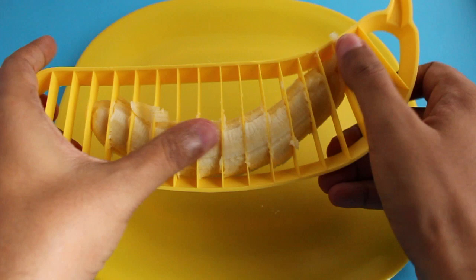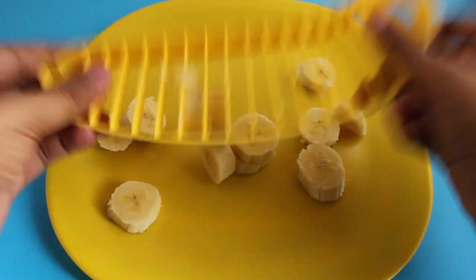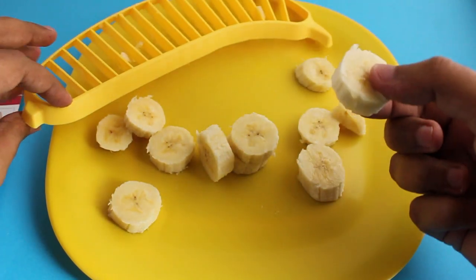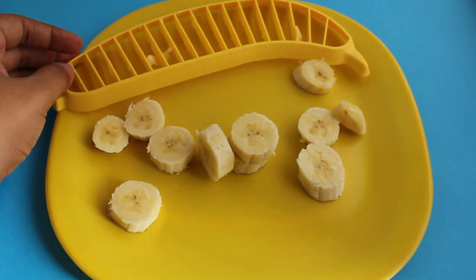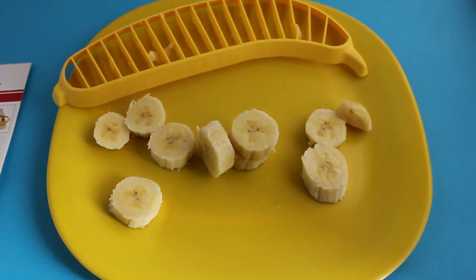You get all the pieces in the same size. So if you are eating cereal or something like that, it will taste quite nice. It's quite handy if you do a lot of banana cutting.